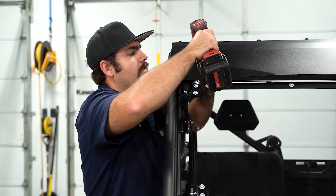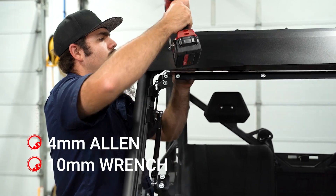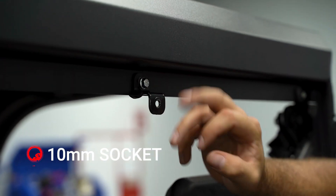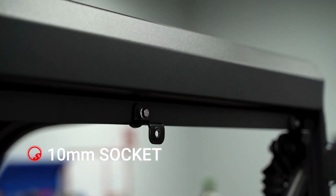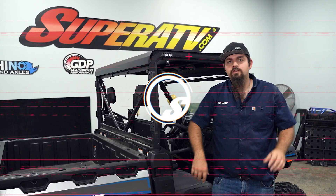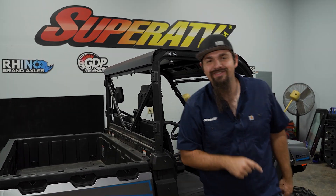Now we're going to go ahead and fully tighten all of our hardware. You want to make sure that these brackets are good and straight when you tighten them. Once you've gone through and fully tightened all your hardware, that's all there is to it to install Super ATV's heavy-duty aluminum roof on the CFMoto U-Force 1000. Be sure to check the description below to pick yours up today, and while you're there, drop a like, comment, subscribe. Thanks for watching — we'll catch you on the next one.